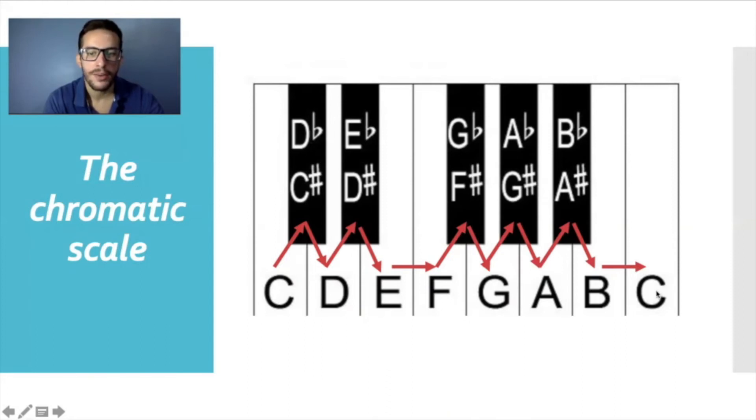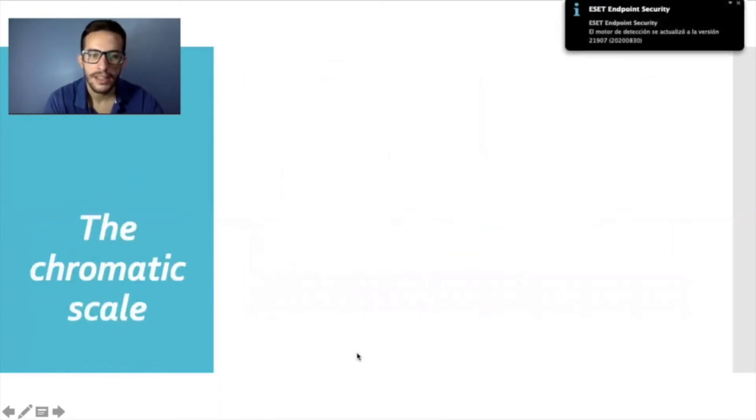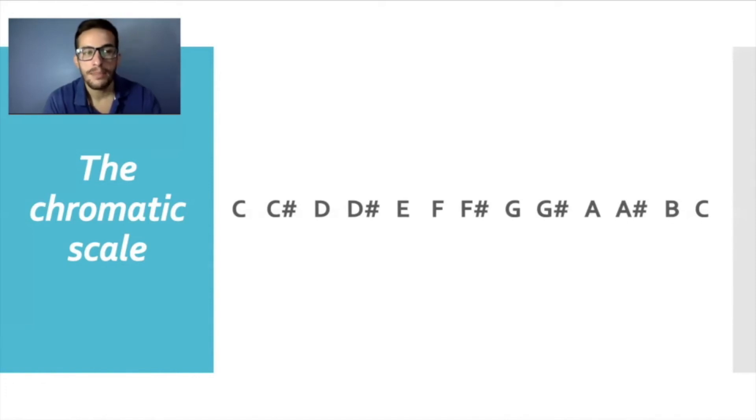Right here at this C we are back where we started. So that is the chromatic scale — all those notes. The chromatic scale has all the notes on the keyboard, from C to C, including all white and black keys. Written out, the scale is: C, C sharp, D, D sharp, E, F, F sharp, G, G sharp, A, A sharp, B, and C. This is a very long scale — the C major scale had only 8 notes from C to C, but this one has 13 notes counting from C to C.